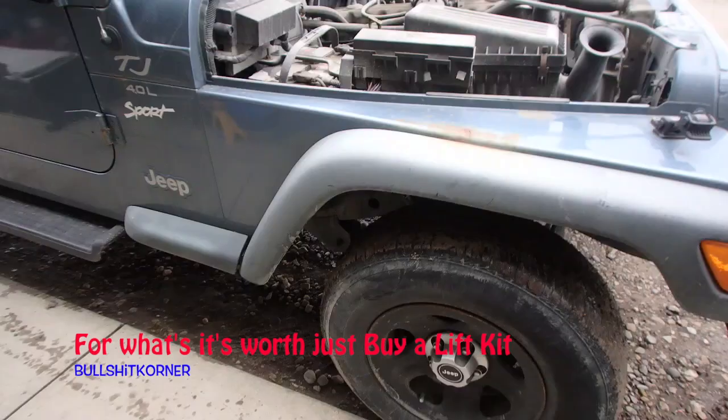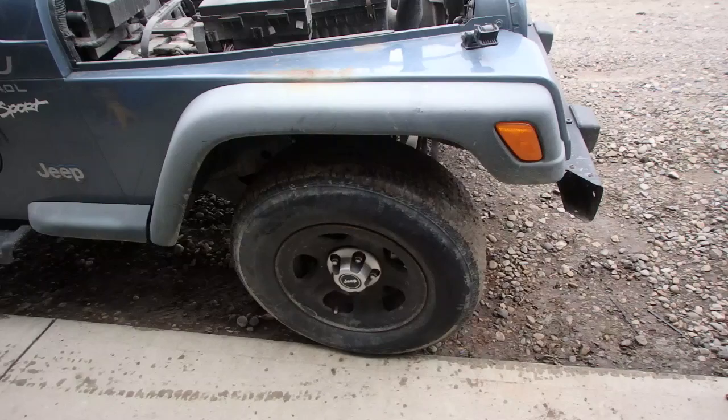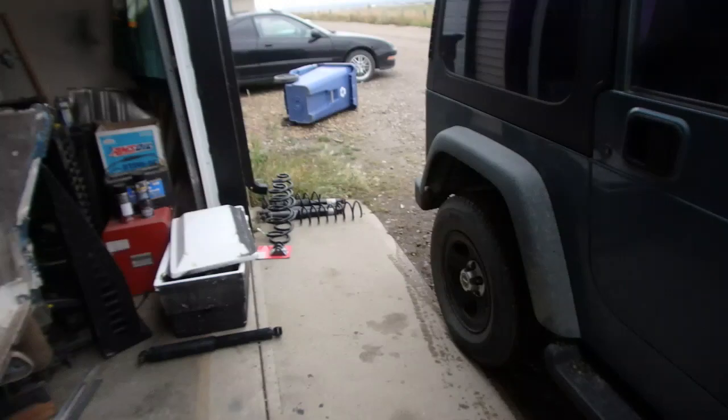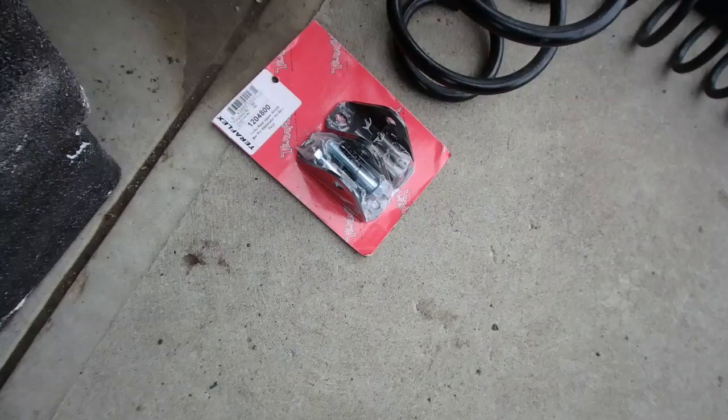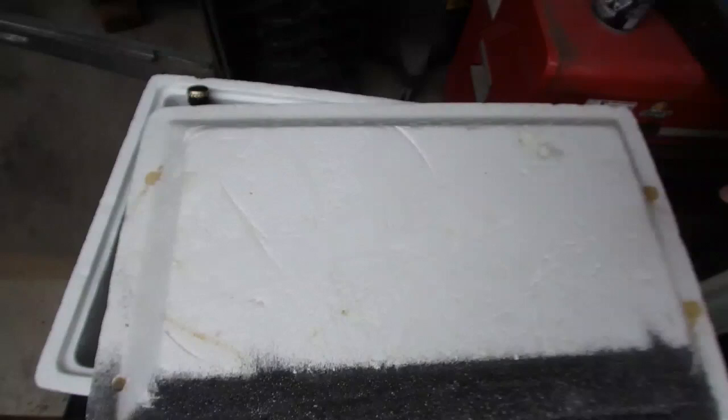We're about to do the JK spring swap in a 98 Jeep TJ. We're going to jack up the front end first, put some jack stands underneath the back, keep the axle suspended. We'll remove the tires, the sway bar links, and the shocks - hopefully that gives the axle enough drop to get the springs out. If not, we've got spring compressors. Here are all the parts: springs, shocks, a TJ upper shock bar pin eliminator kit, and plenty of beer to keep us busy.